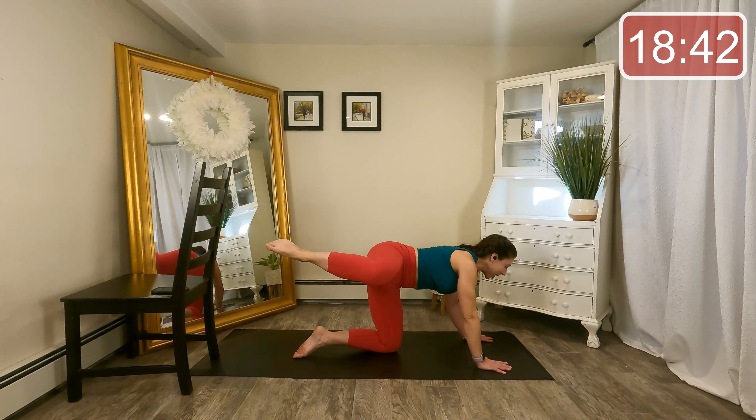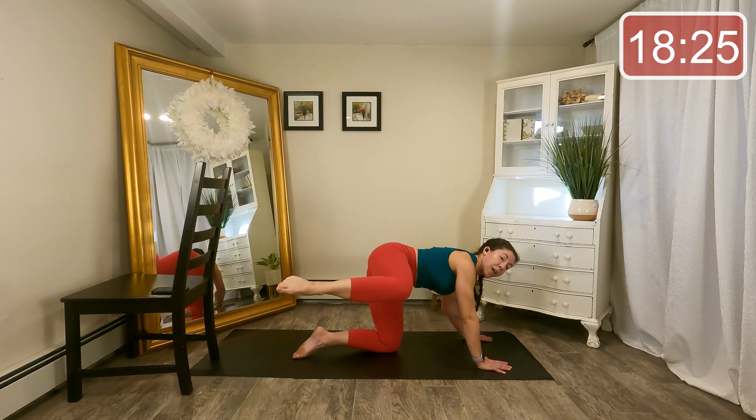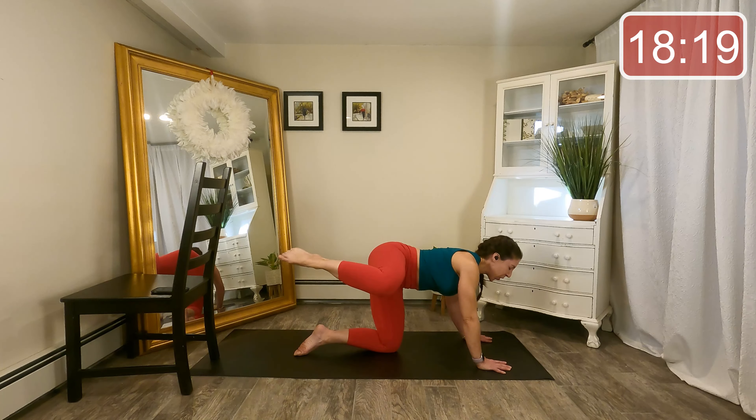Let's circle front — keep that knee nice and high to the side, but the shoulder is square to the mat. Four more, three more. Reverse it — eight, seven, six, four, three. Little kick to the front — kick and bend, and kick and bend. We're not here long. Four, three, last two.